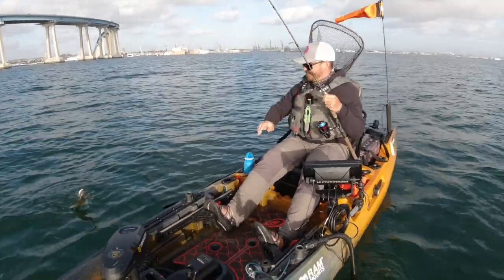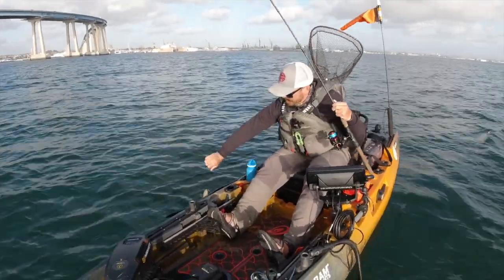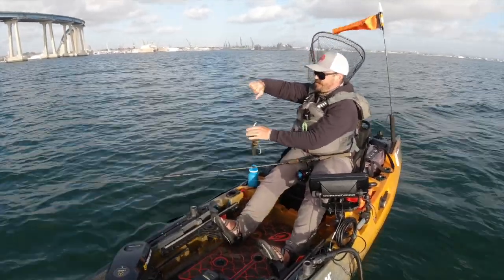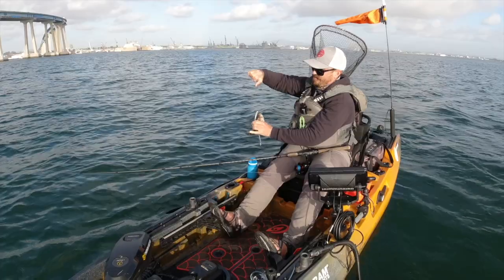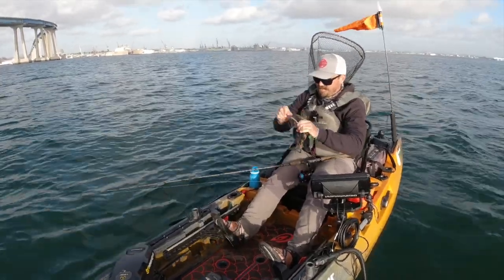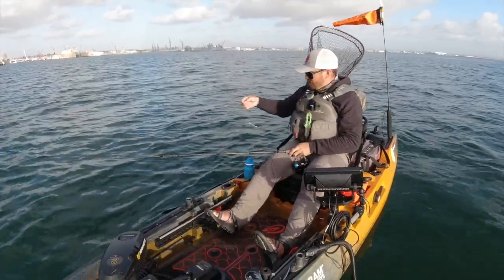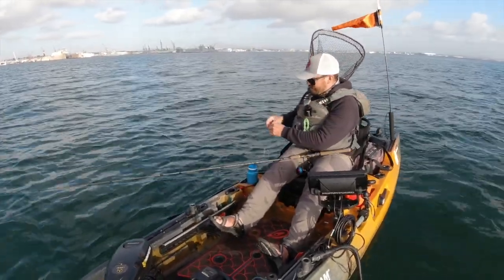I got the tiniest little spotted bay bass. That's what I was after though. Little bitty guy — don't need a 33 pound drag system for him. They have three carbon washers in there that give you that drag system.